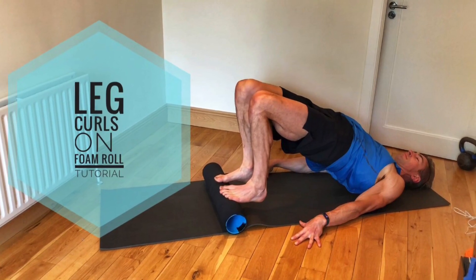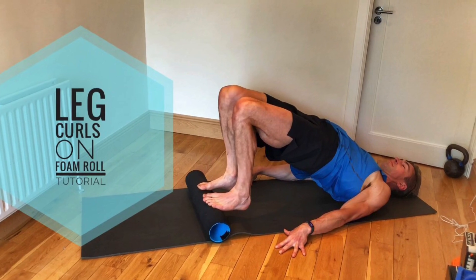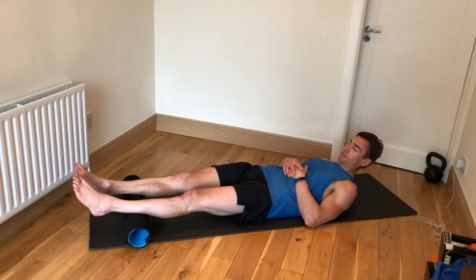Hi guys, Dominic here. Today we're going to go through a leg curl just using a foam roll. Normally you would do this in a gym with a Swiss ball or you might use a leg curl machine. Here's what you do with just a foam roll.